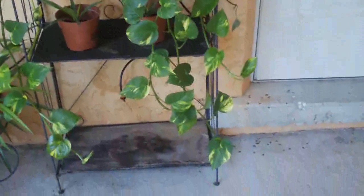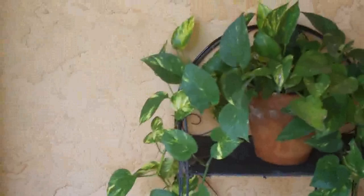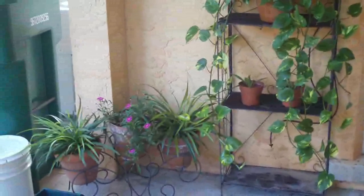Here's my philodendron. I cut the end off the longest branch but it has seven or eight vines coming off of it — it's doing really well. This is probably the nicest section of my porch right now. Everything I have here usually does really well, so I don't move it around.